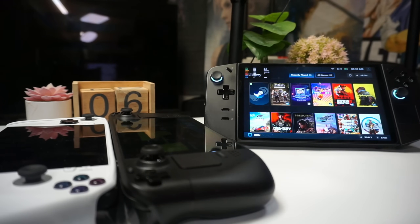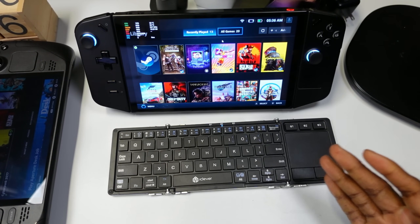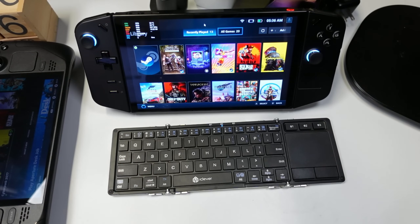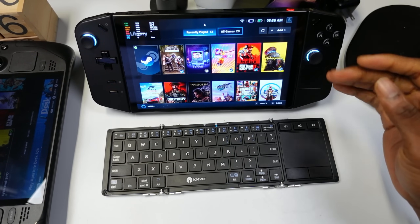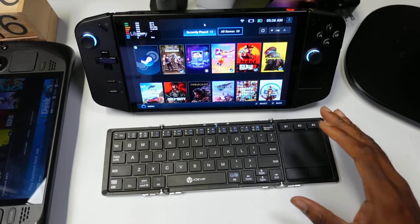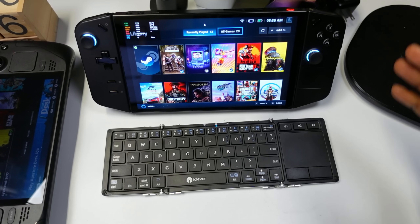My overall opinion: should you return this device? Absolutely not. Out of all three devices I own, this is my daily driver. It has two USB-C ports, a detachable controller, a kickstand, and a beautiful display — all things that come in handy. This is actually my daily PC driver too. I don't take a laptop anywhere — just this — and I can be genuinely productive with a Bluetooth keyboard. I've even made YouTube videos on this device.